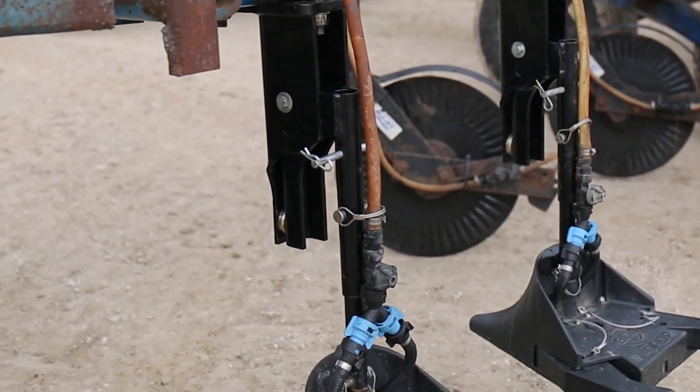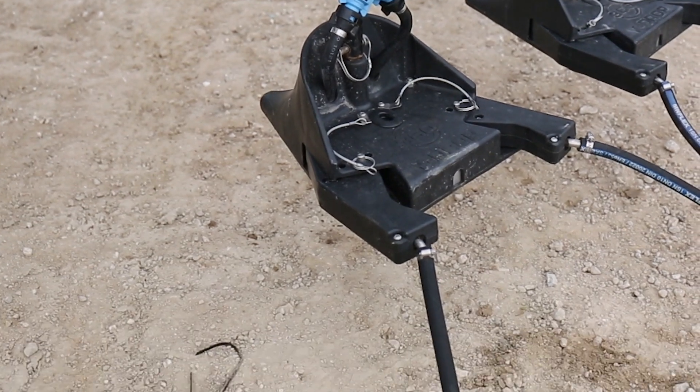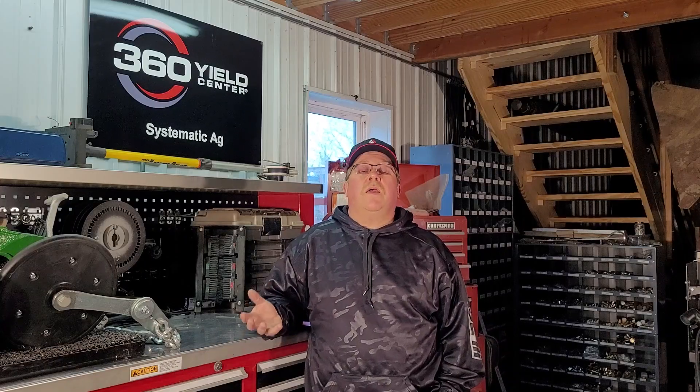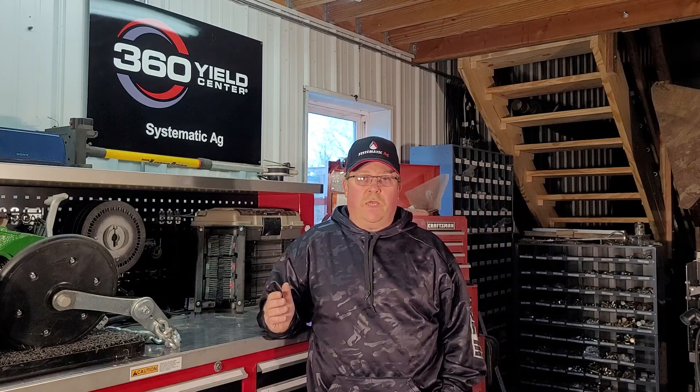We installed the 360YDROP side dress on our old anhydrous toolbar — we took all the equipment off the toolbar and installed the 360YDROP, which was easy to do. It wasn't that hard; anybody could do it.